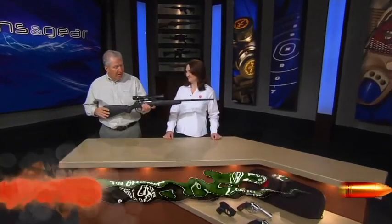You want a full-featured, accurate hunting rifle, but you don't want to pay a lot of money for it. Ruger now has the answer for you. The Ruger American Rifle is one impressive rig.